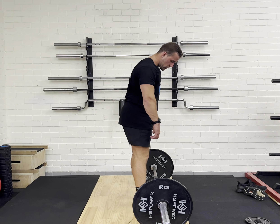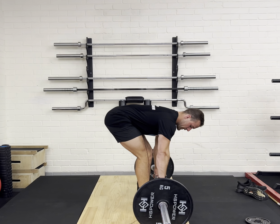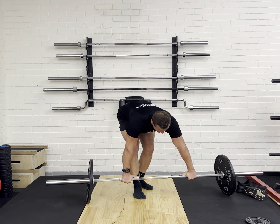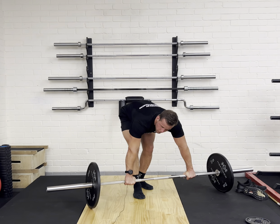My feet are going to be shoulder width apart. I'm going to sit my hips back down and grab the bar. I'm going to use my thumbs from where the bumpy bit and the smooth bit is, and I'm going to make sure my thumbs are basically from where the smooth bit ends, so my hands are even on either side.